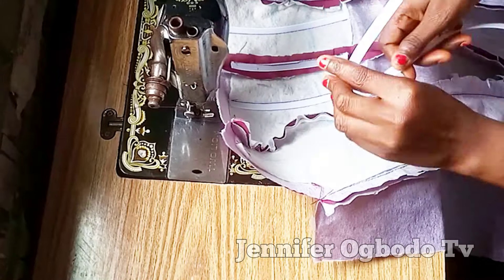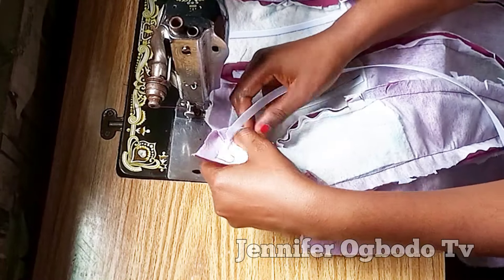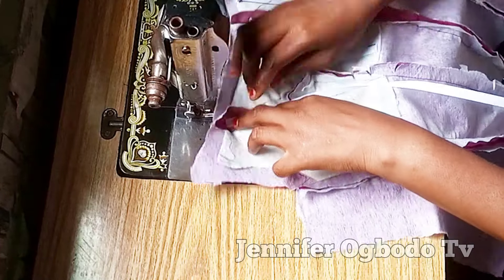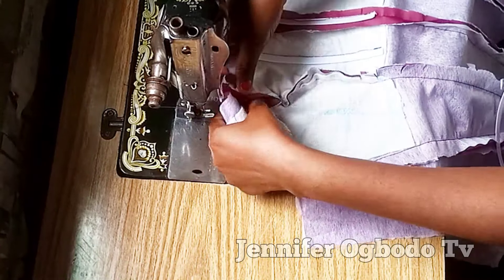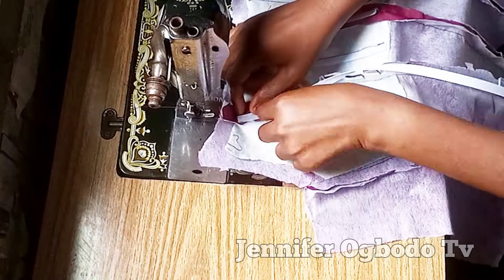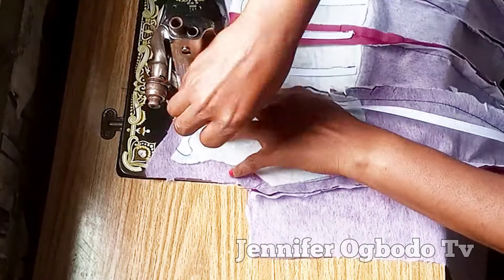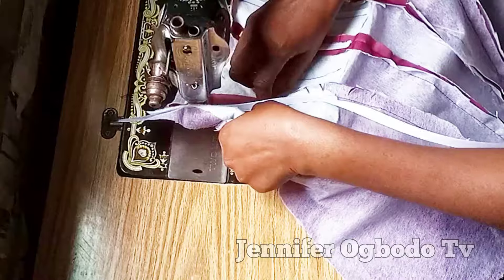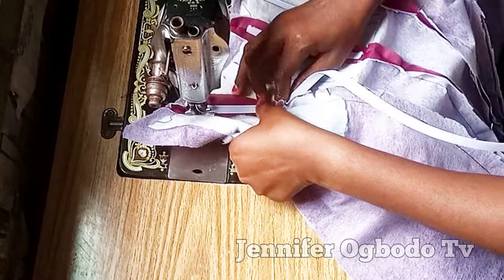At this other part of the bust, I'm also going to place my boning. This part is also tricky because it's curvy, so just follow the curve and make sure the boning is not straight. You can see the way I'm placing the boning.